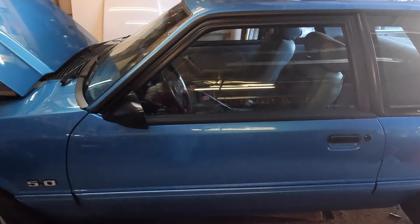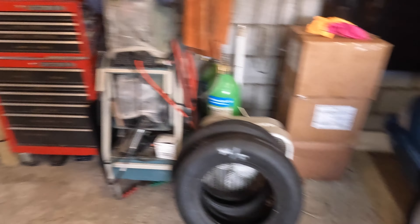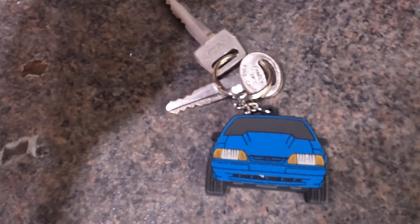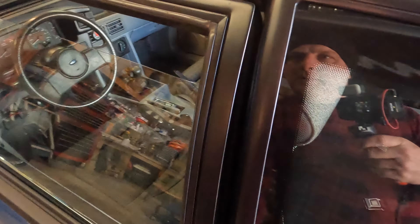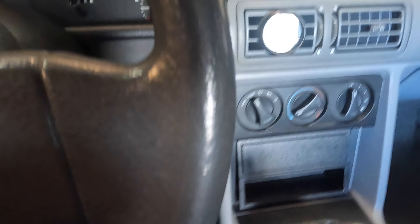The last thing I got done was for the coupe. You guys know that I like stealthiness and not showing anything. So here's the coupe keychain — I got that keychain off a guy on Etsy. It's about as fitting a keychain as you can get.